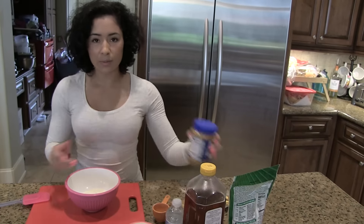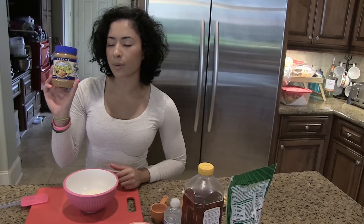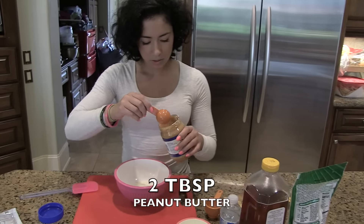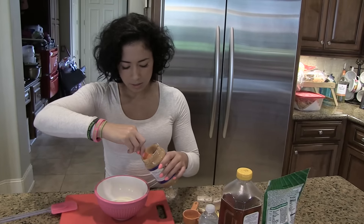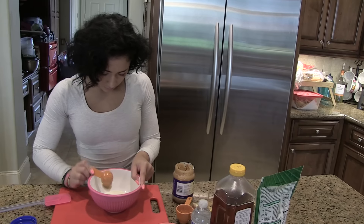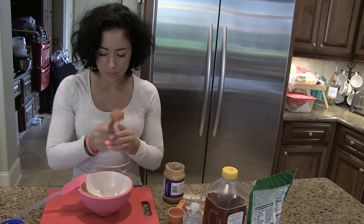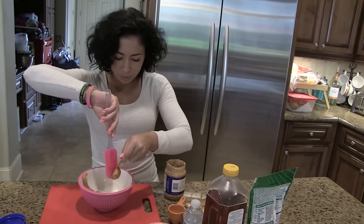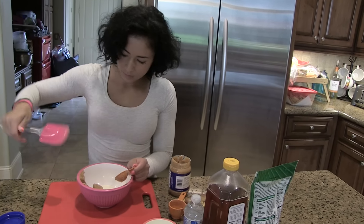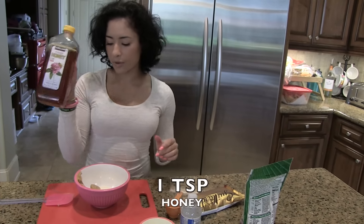The next ingredient is peanut butter. I'm using the Nut and Better naturally stabilized organic peanut butter. It's two tablespoons, so let me measure that out using the tablespoon spoon. That's one and two tablespoons of peanut butter — all right, cool.